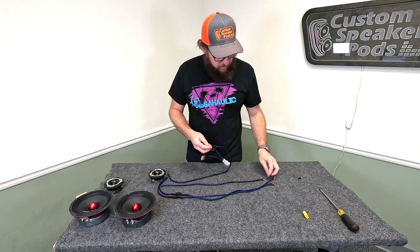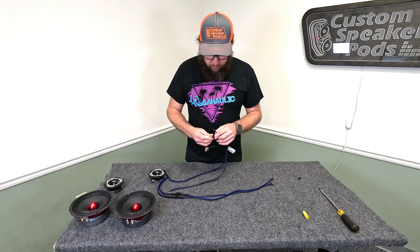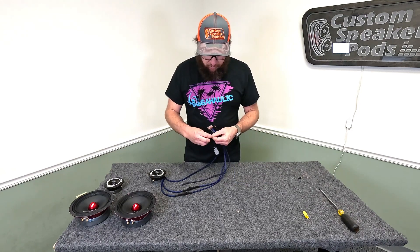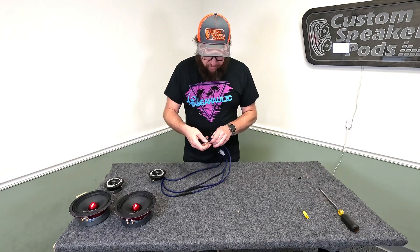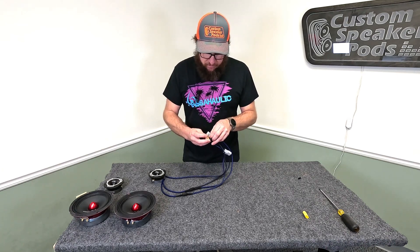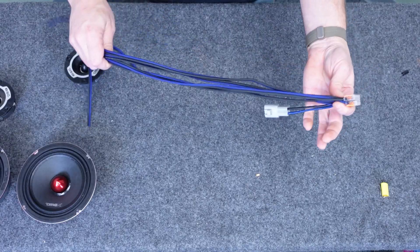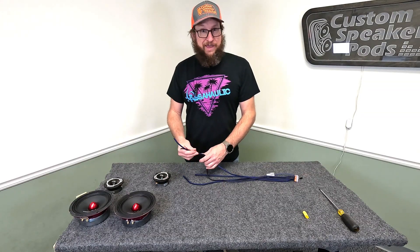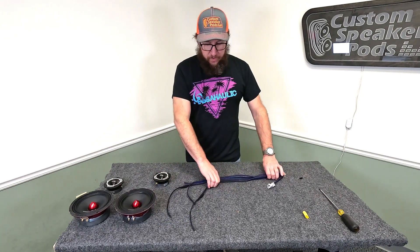All you've got to do is put all the black wires in one and all the blue wires in the other. Blue to blue, blue to blue, blue to blue — then black to black, black to black. It doesn't matter which direction or which order you put them in. If you want to pretty it up and put them in a nice order you can do that. Just make sure they're all in there tight and happy. Now we have our wire harness — two wires with capacitors going to our tweeters to protect them from damage, two wires going to our woofers, and then plug it into our source unit. Just that easy.